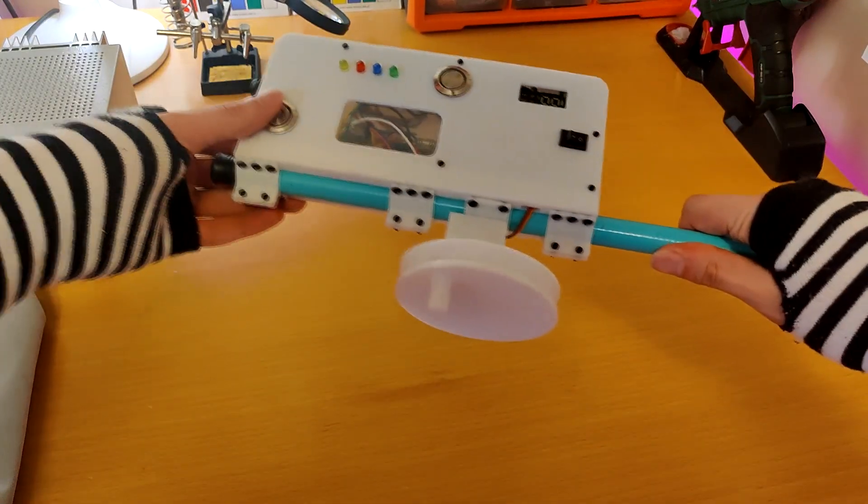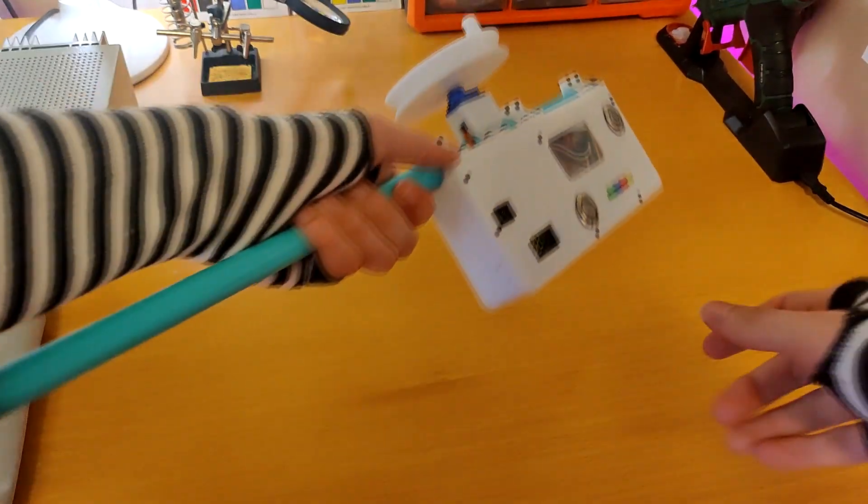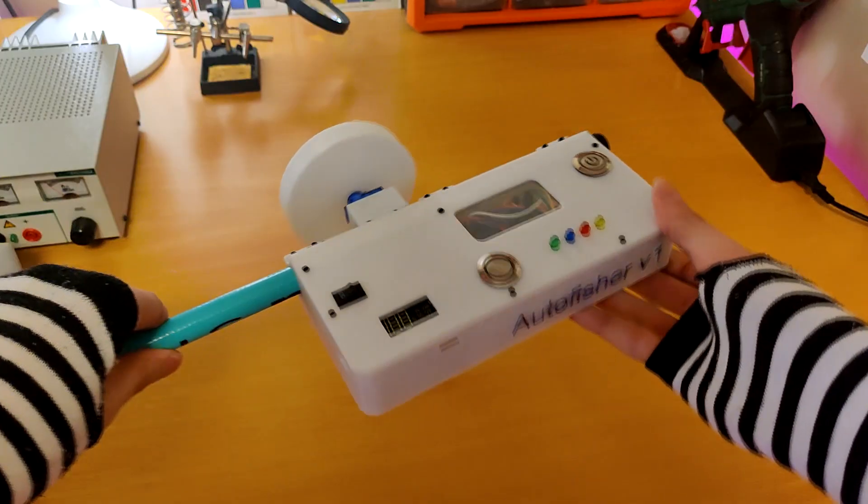Then I installed the reel mechanism and the servo, and attached the whole thing to this fishing rod with these 3D printed brackets.